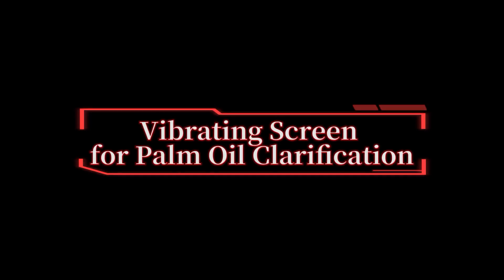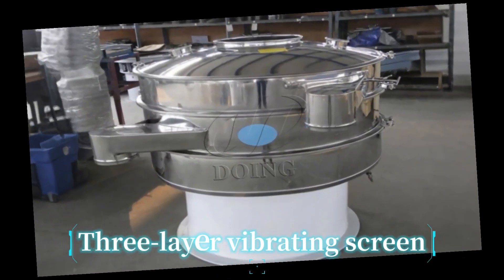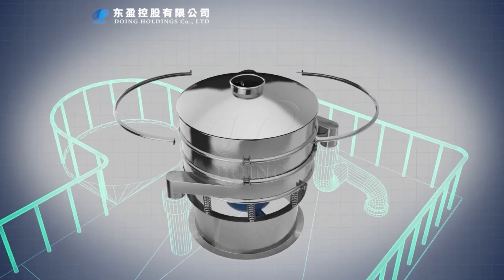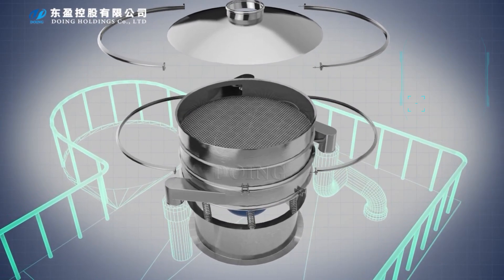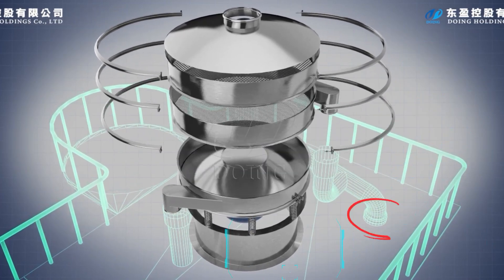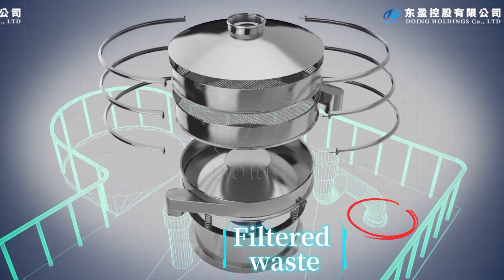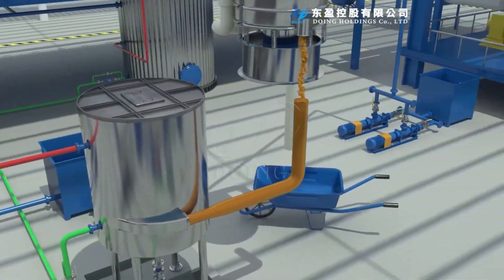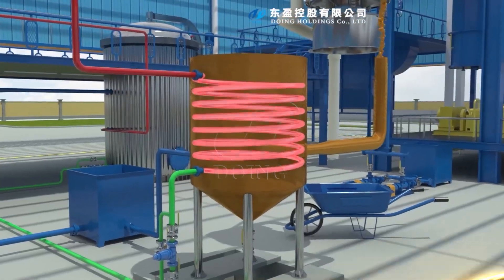Vibrating screen for palm oil clarification. After pressing, crude palm oil needs cleaning. Our three-layer vibrating screen helps — fine mesh filters out large impurities like sand, fibers and palm fruit residue. Filtered waste can be collected and repressed for extra palm oil. The cleaned oil flows out from the bottom layer, ready for further refining.